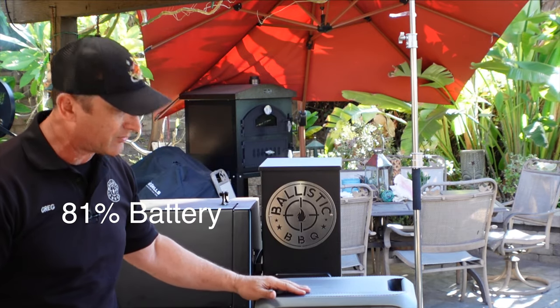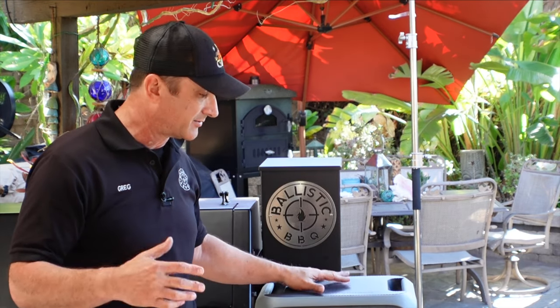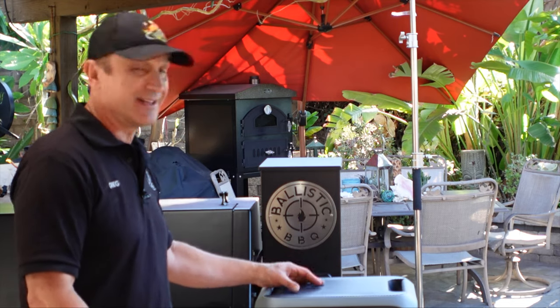We're still rolling at 81%. If you do any overlanding or anything, so far I'm very happy with this and I feel very comfortable using it in an emergency situation here at my house — running appliances like my refrigerator, maybe a small air conditioner or something. It's silent too, which is cool. The loudest thing here is this pellet cooker right now.